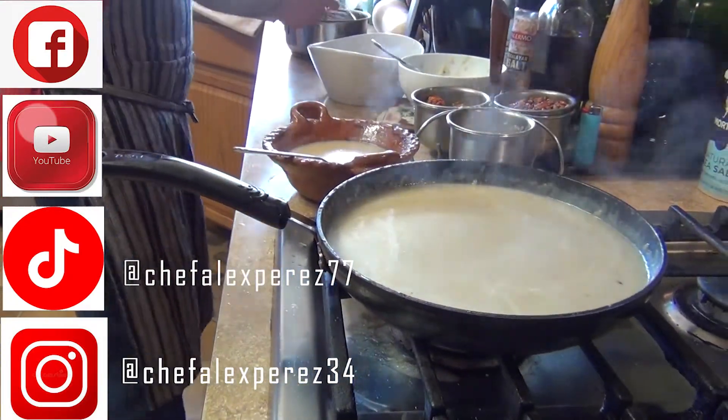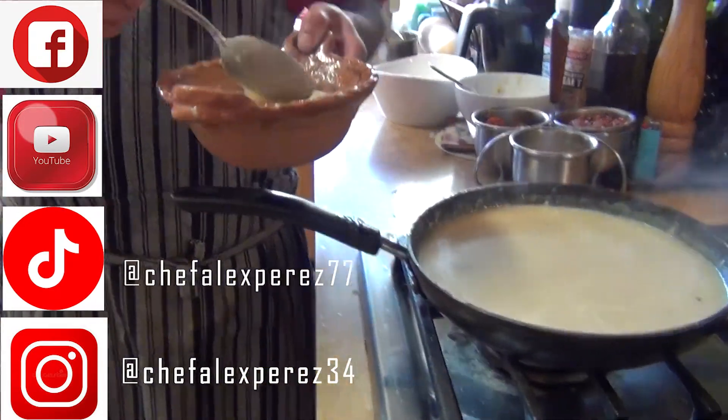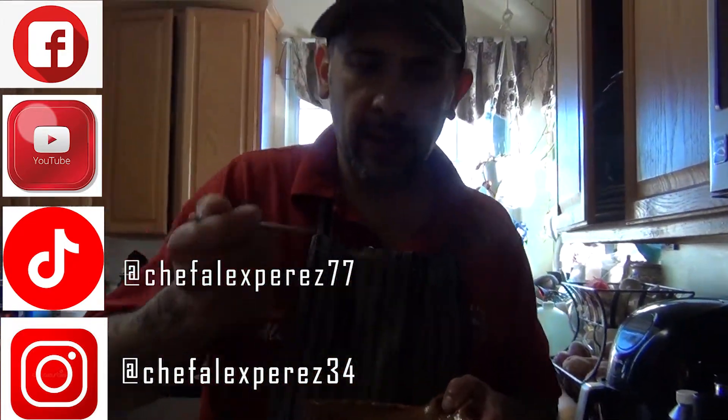Chef Alex Peres on Facebook, Chef Alex Peres on Instagram, and Hasta Chef Alex Peres 77 on TikTok. Enjoy, and I hope you guys feel better. Thank you.